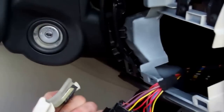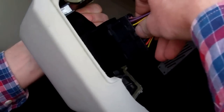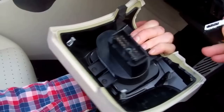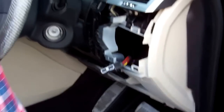We'll disconnect that and have it out of the way. So we push in the little lock bit in there and give it a pull out. That's foolproof - you can only put that back on one way. So that's the light switch assembly removed. Place that carefully in the back.